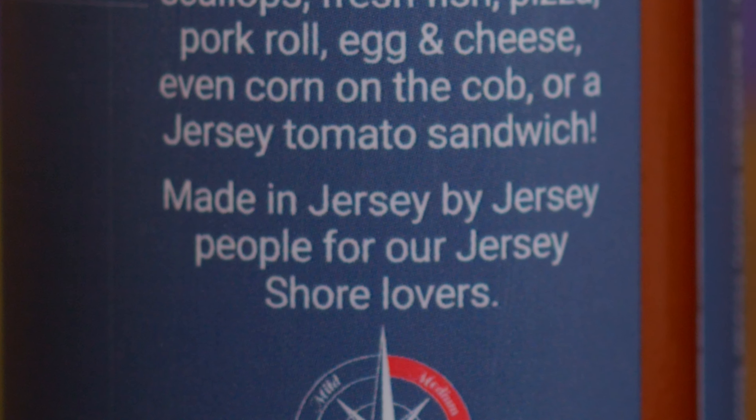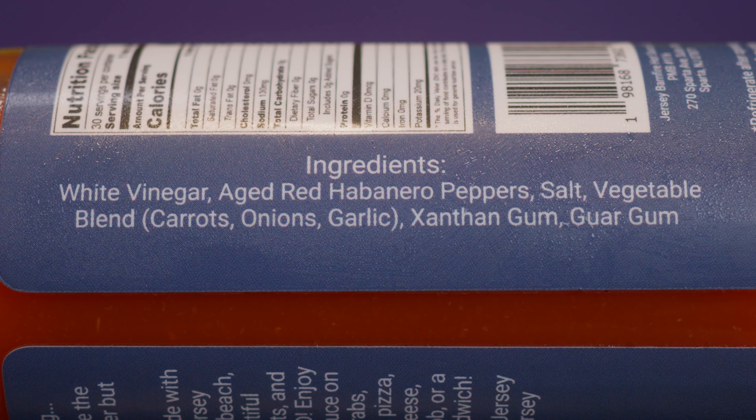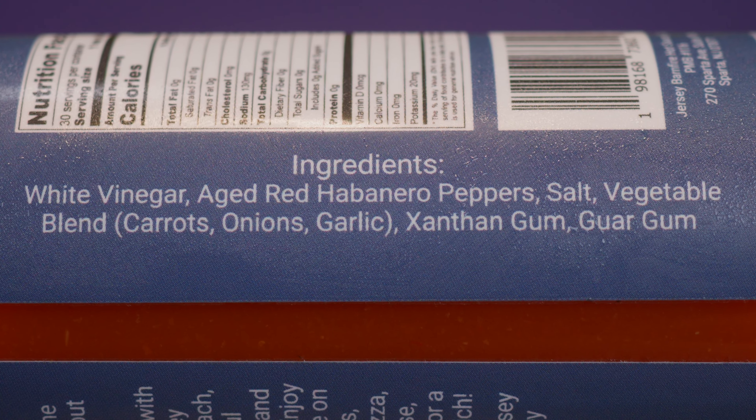Or a Jersey tomato sandwich. This was made in Jersey by Jersey people for our Jersey Shore lovers. For the ingredients, we've got white vinegar, aged red habanero peppers, salt, vegetable blend, carrots, onions, garlic, xanthan gum, and guar gum.